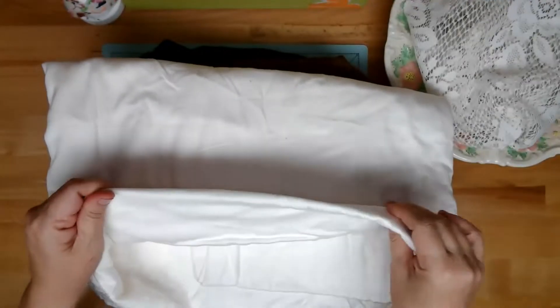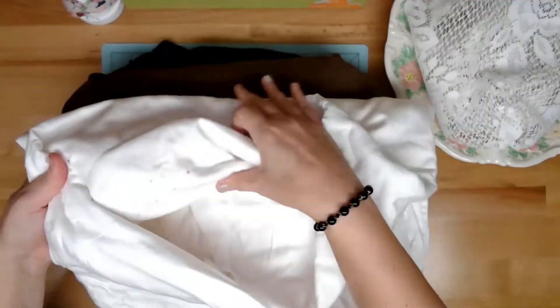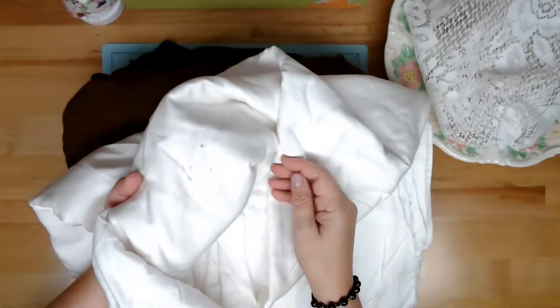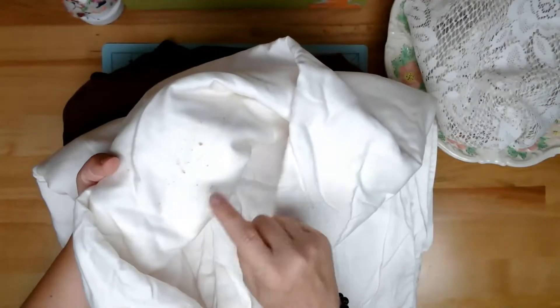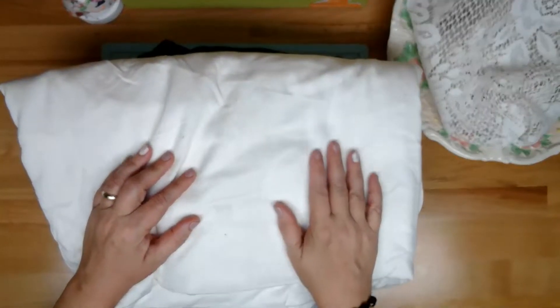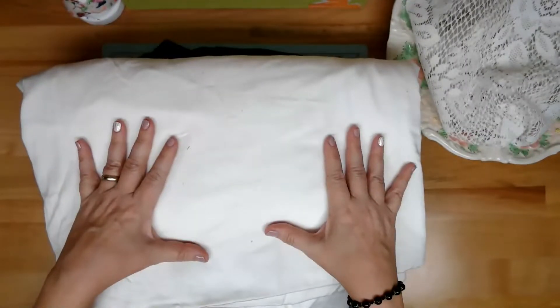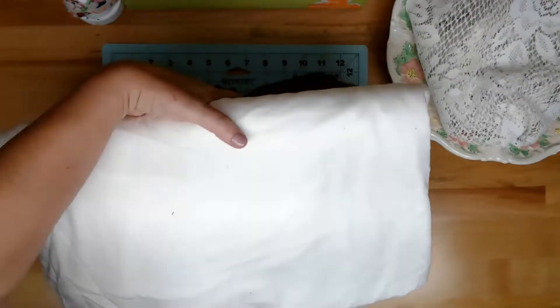This white one has got some stains on it from things being spilled - there's a red stain, I'm not really sure what it is. Thrift stores generally, when they see stuff like that, they shy away. But I could slow stitch stuff onto here - white is very versatile. So this was a good one.